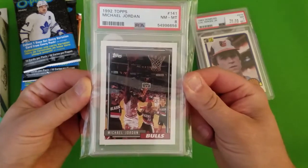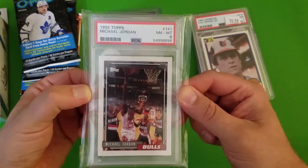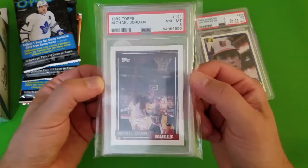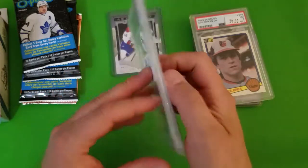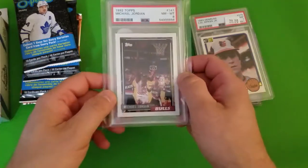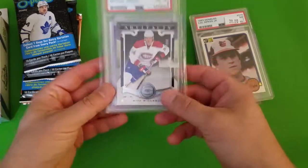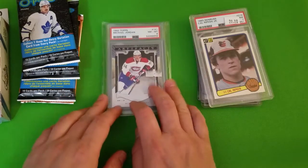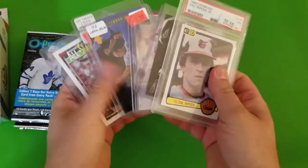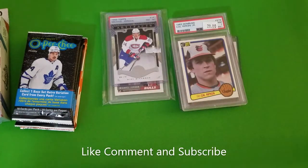Finally, this is obviously not something you normally see me opening or talking about, but a Michael Jordan 1992 Topps near mint/mint 8. Total impulse buy — it was 15 bucks. I'm not really sure what I'm going to do with it exactly, but same thing, something for the collection for years down the road. Kind of some funny things to find. So that's my impulse buys and pickups for the week — let me know what you think, leave a comment down below, and I'll catch you guys next time!